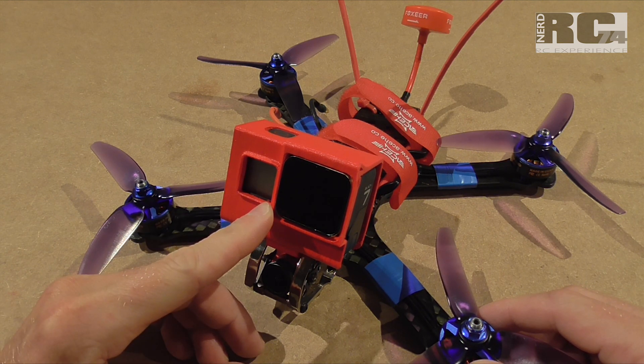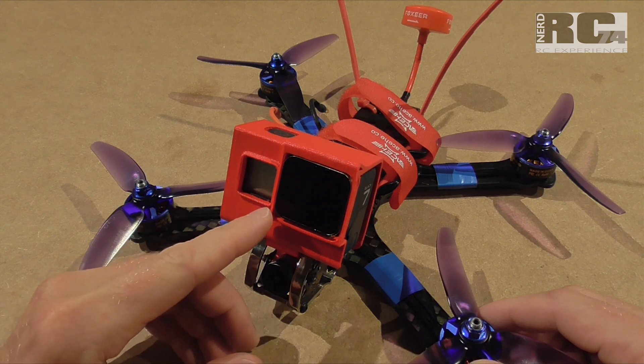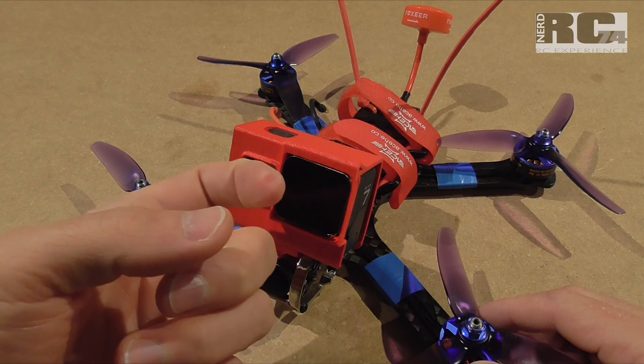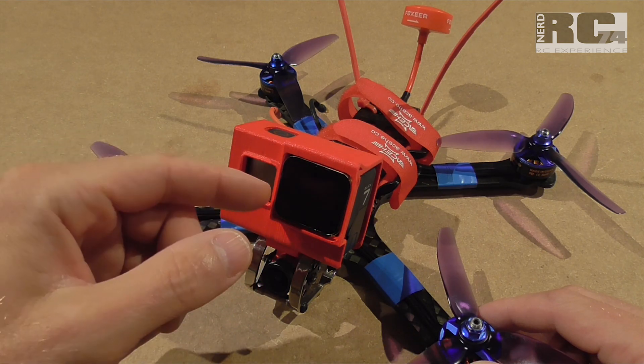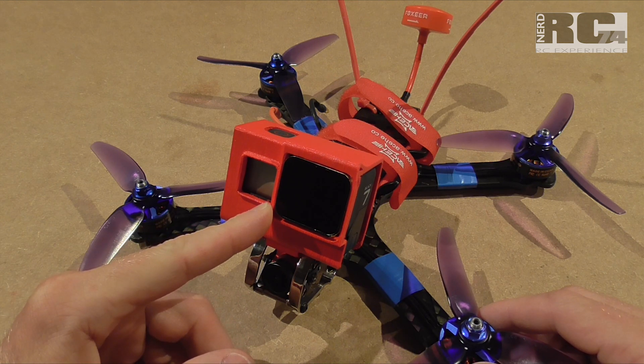This ND filter has the problem that the whole case is gold colored. Inside the filter you have some reflections of the daylight and sunlight which comes from the back onto your glass, and this makes a lot of round shaped reflections on your HD footage from your GoPro. With the modification I tried to avoid this.